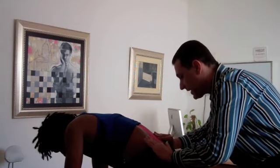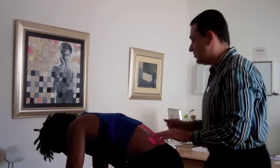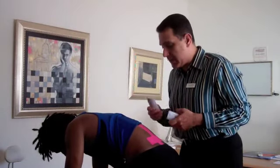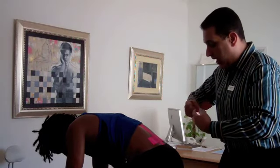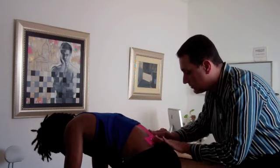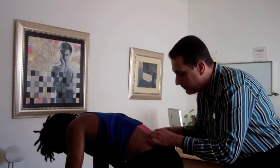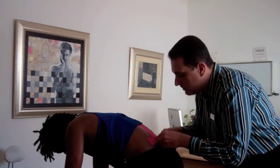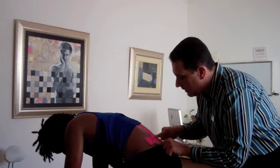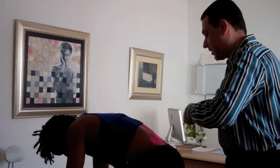Traditionally, if an athlete can't get to rehab consistently due to active training, or whether it be somebody working in an office who sits a lot, this is going to help to support the structures while they're receiving the care that they need to rehabilitate the actual areas of involvement. This taping is an excellent means of support to these soft tissue structures.